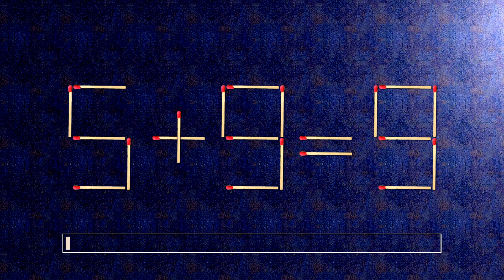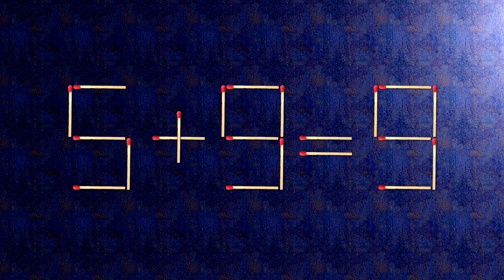How this puzzle is solved. To do this, all we need to do is move this match right here. Now, when we check the condition, 6 plus 3 is 9.